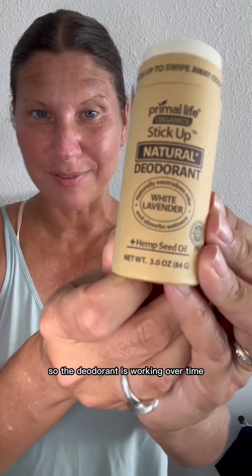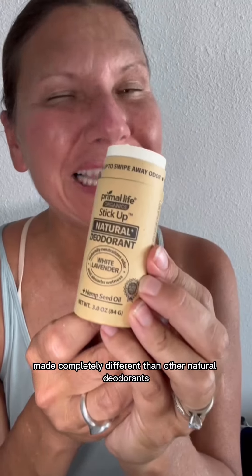So the deodorant is working overtime. I figured this is a great time to show you how to apply the Stick Up deodorant — made completely different than other natural deodorants. I made our natural deodorant to actually help pull toxins out of your pit tissue.